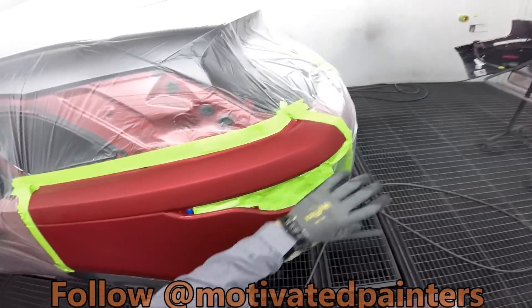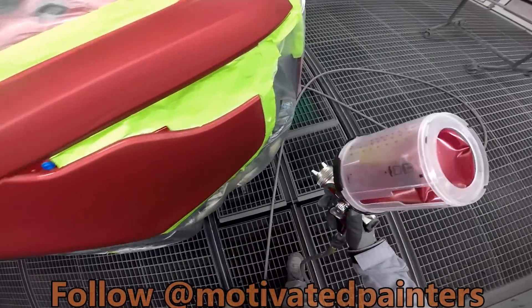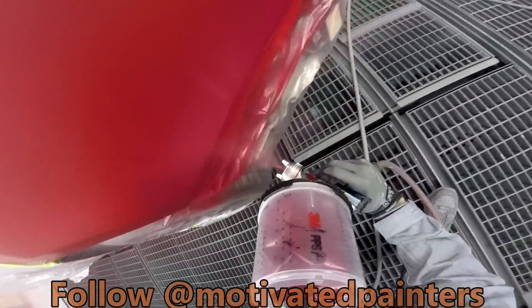If you just half-ass clean it and don't really pay attention, you're going to miss something.